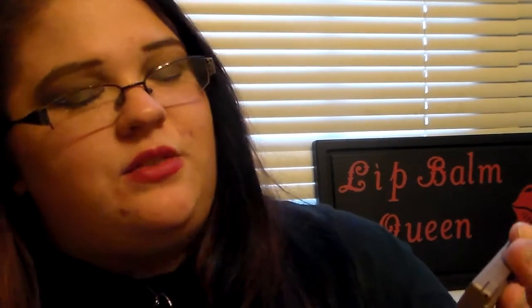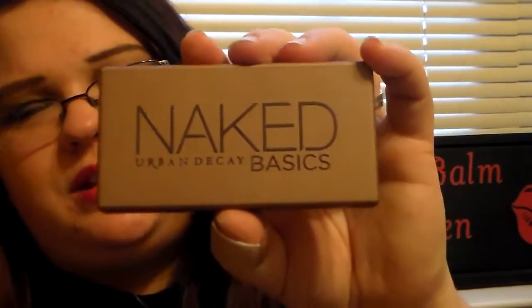These are definitely colors that I love and I feel very happy to have in my collection because this was my very first Urban Decay palette. These retail for about $29 on the Urban Decay site, Ulta, and Sephora.